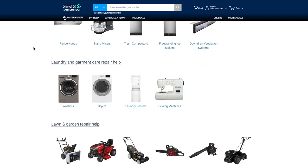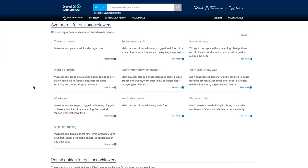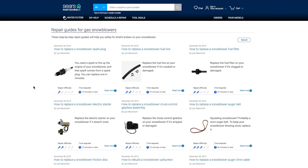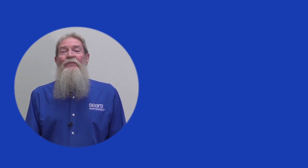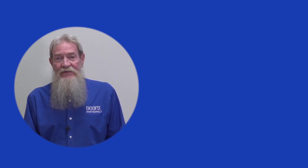You can find more DIY tips in the repair help section of our website at searspartsdirect.com/DIY. We hope this video helped you out today. Thanks for watching and subscribe to see new videos as soon as we post them.